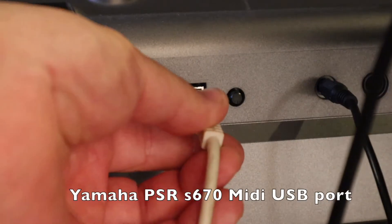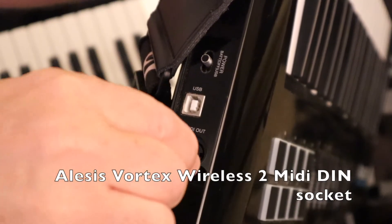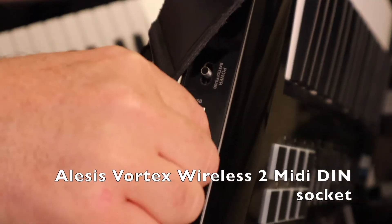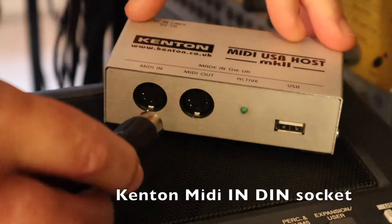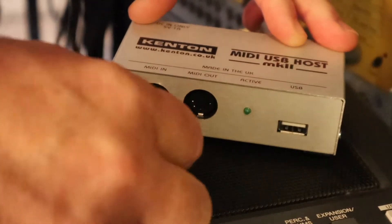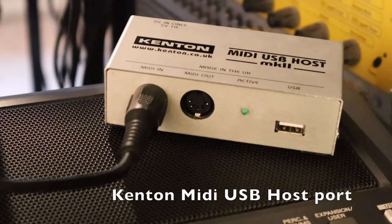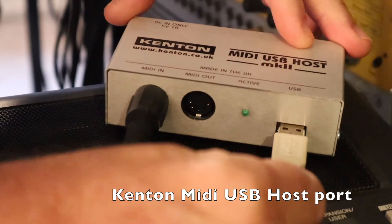Here I've connected a Yamaha PSR-S670 using a DIN cable connected to the Kenton MIDI USB host port to a Vortex Wireless 2, using a MIDI DIN cable connected to the Kenton MIDI in socket and the Vortex Wireless 2 MIDI DIN out socket.